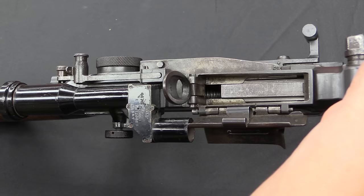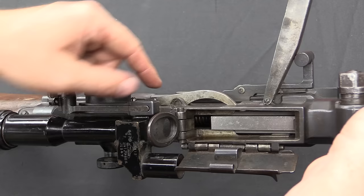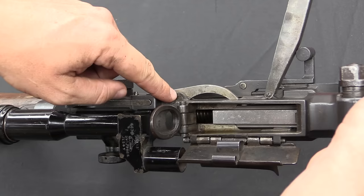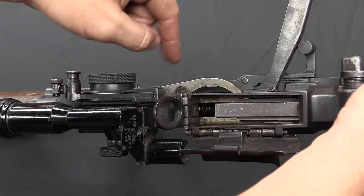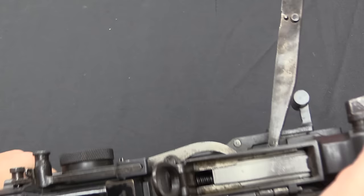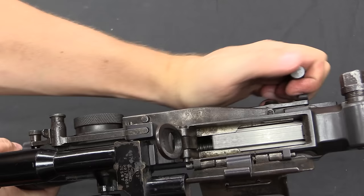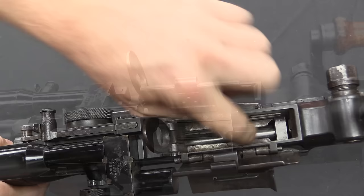Another element that I really think is pretty cool on the Nambus is the ejector. Instead of being a typical little flimsy piece of metal, it's this gigantic thing under its own little dust cover. The whole thing is about this long, pinned in the centre, and mechanically actuated by the bolt. It has a foot inside the receiver, and when the bolt travels backward it hits the rear of this lever and cams it — acting as a big boot that just kicks the cartridge out the side of the gun. When I pull the charging handle back, you can see it coming out right there. That is a serious ejector.